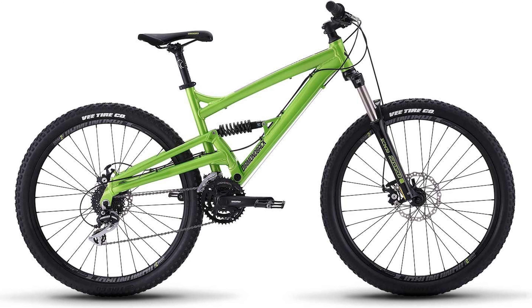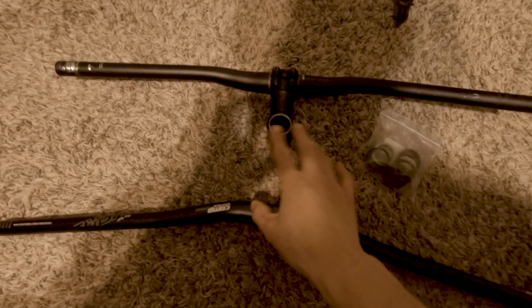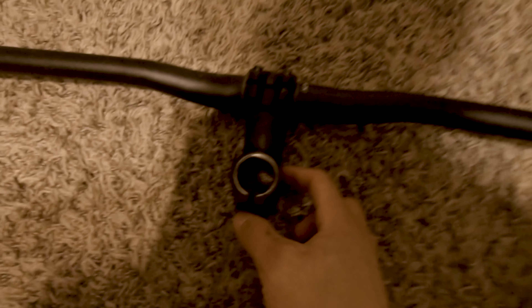So I decided to try something. What if I used the stock stem that came with the bike — a 70mm stem? I had replaced it originally with the 35mm one because I thought shorter stem meant better maneuverability, and I could use the new 35mm width bars. But maybe this was just one thing that wasn't meant to be messed with.